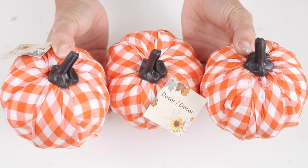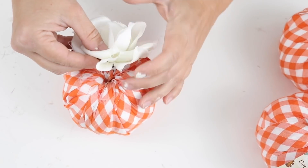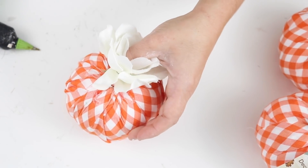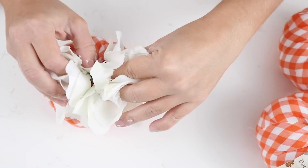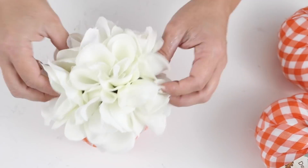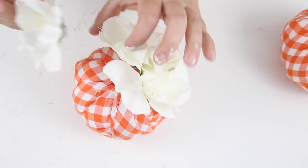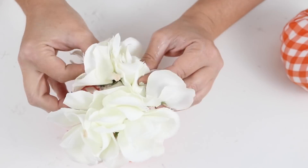For this DIY I'm using three white and orange buffalo checked pumpkins from Dollar Tree — they're super cute as-is, but I wanted to give them something a little extra. I took the stems out of the pumpkins and saved them for future DIYs — I'm actually going to use one of the stems later in this video. Then I took some white roses, which I got from Dollar Tree a long time ago from a Valentine's Day video, and I'm repurposing them for this project today. I just put hot glue on the backs of the roses and hot glued them around the top side of the pumpkins.